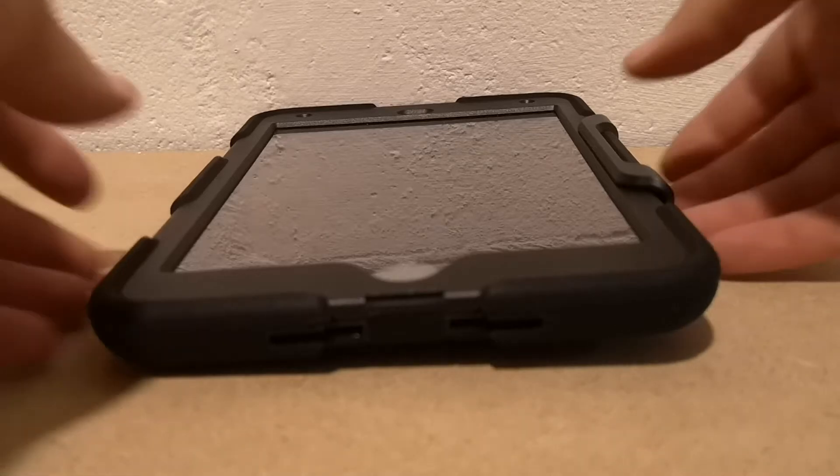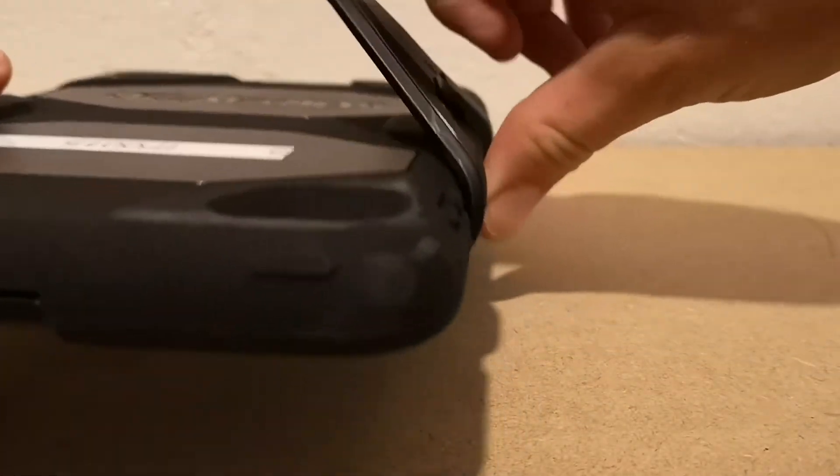Taking off the iPad case, take off the stand, give it a wiggle. Now on the top as opposed to the bottom.